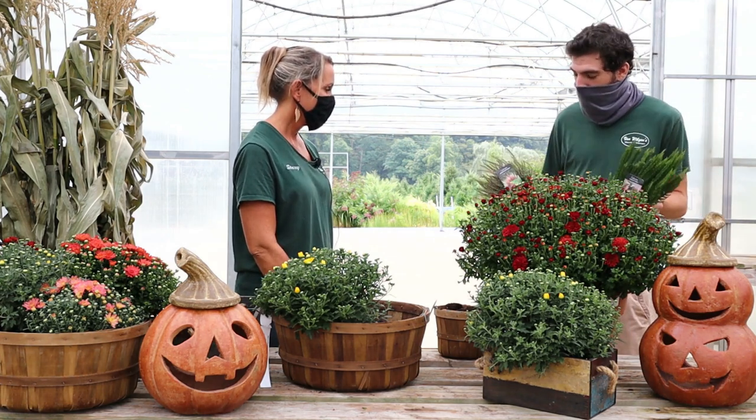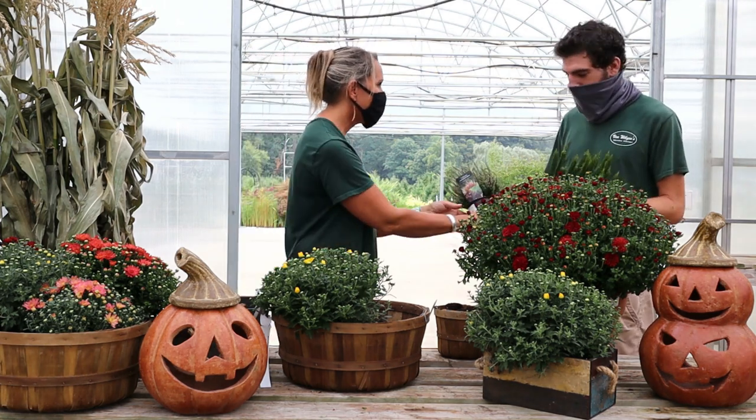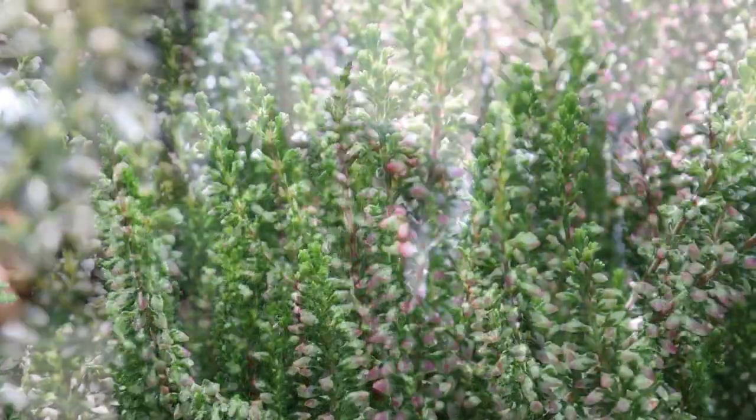I have two little heathers here that bloom in the fall — they would go great in your basket. These are perennial heathers, but they still make a great mum buddy. A little mum buddy is exactly what I needed!